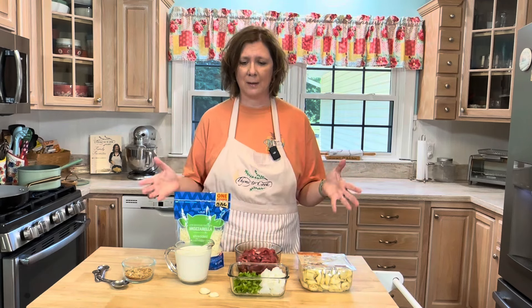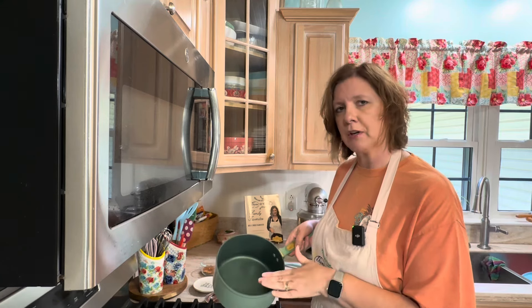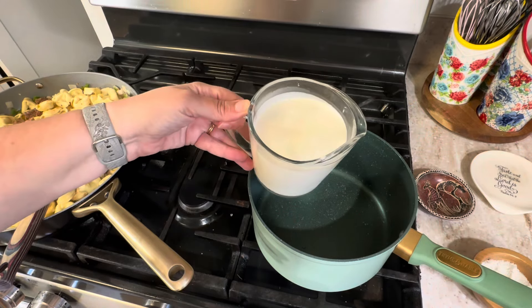I'm going to add one tablespoon of Montreal steak seasoning. Next I'm going to add my tortellini. Now this may sound strange — the steak is still a little bit pink, but it will continue to cook when I make the sauce and add it in. I'm going to turn off the heat for now.